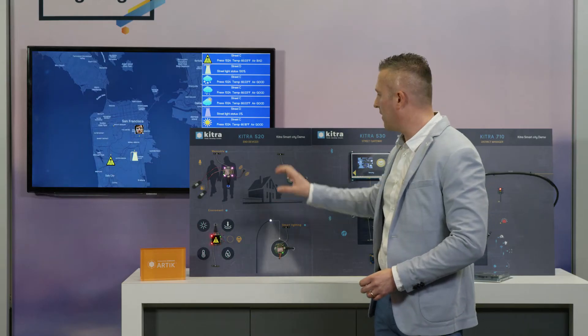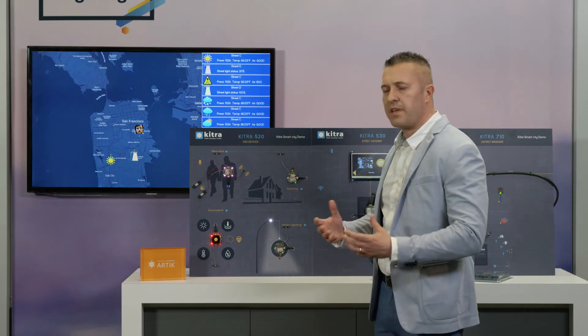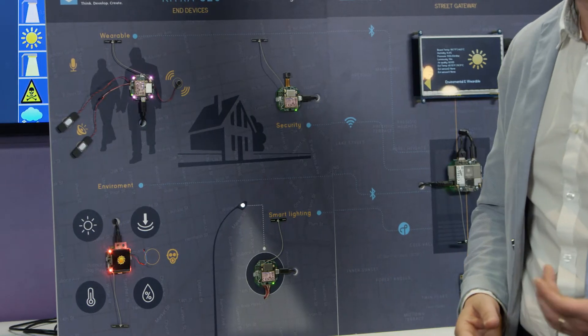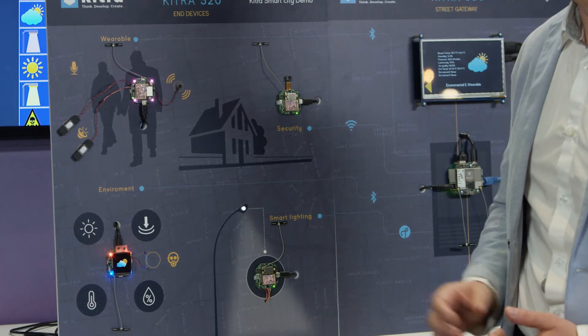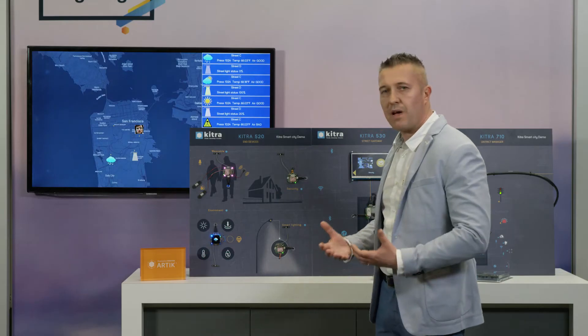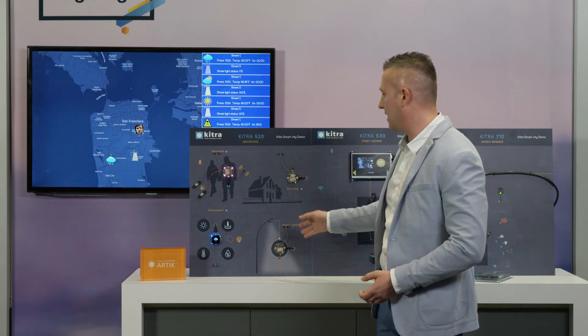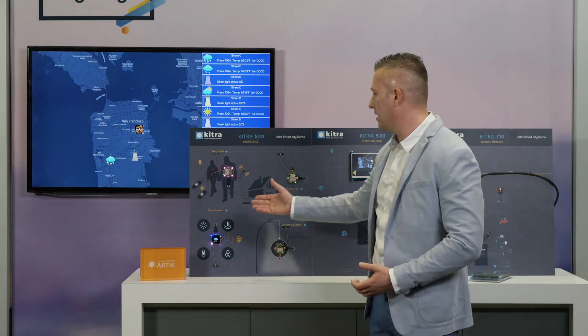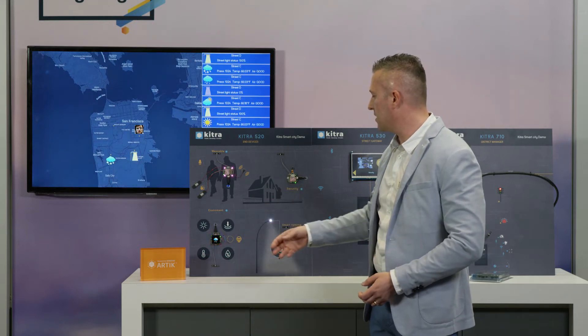I can show here what we present. Inside the street we have different devices based on the same KITRA 520. We think about the smart city when we prepared this demo — we think the city of the future needs social inclusion, needs to be secure, needs to manage energy better with smart lighting, and to measure and control the environment: lighting, pressure, humidity, temperature, and air quality.